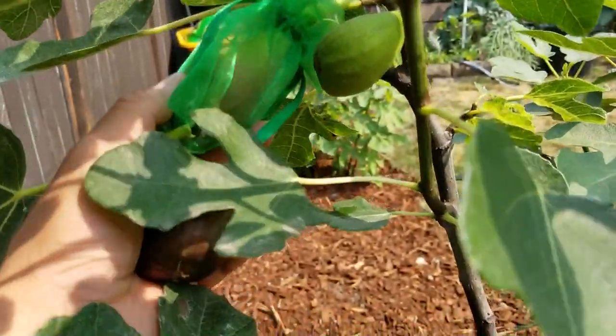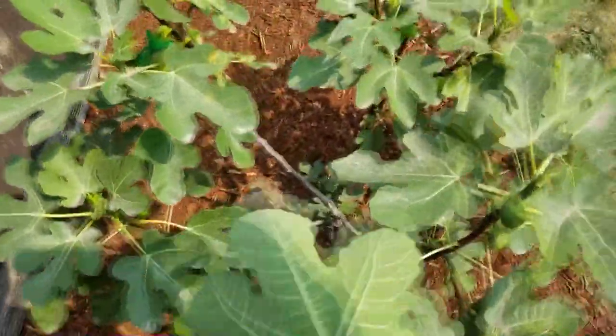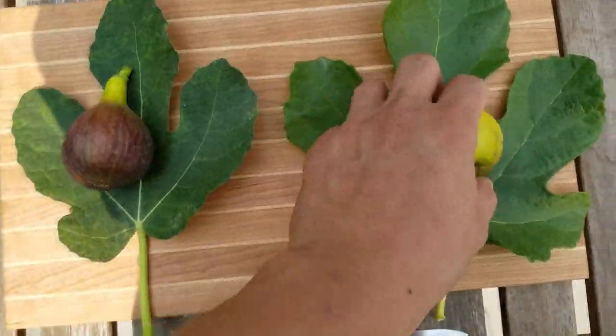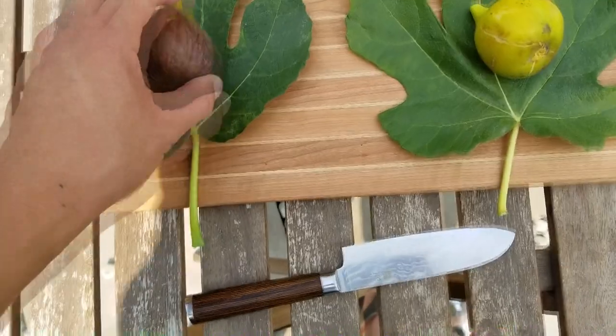Look at that one — almost ripe on there. Anyhow, let's try this fig out. Now that we have the Marlowe and the Mary Lane figs picked, you can check out the leaves here — these two are definitely different.